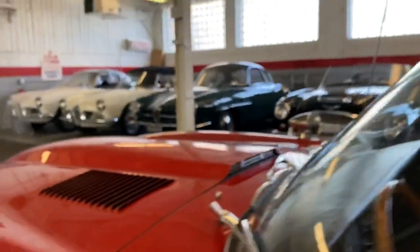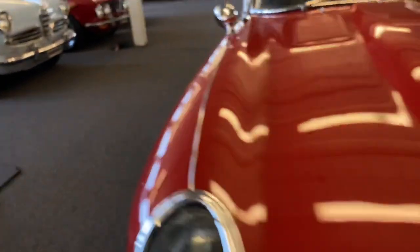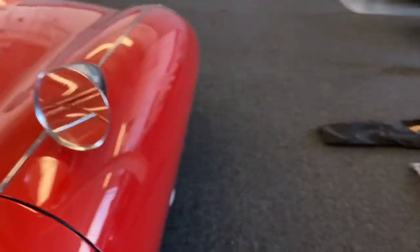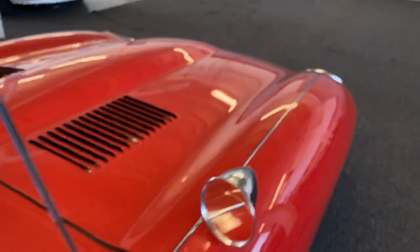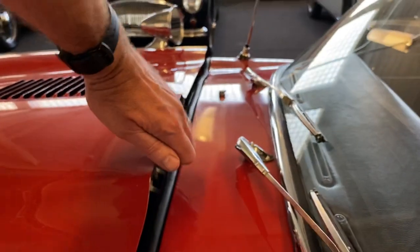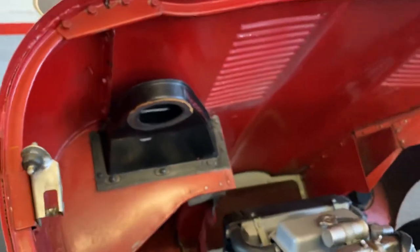So we're going underneath the hood quick. This is the beginning of my new video series: how to open a Jaguar E-type hood with one hand and the camera in the other. So if you hear me scream, I pinched my fingers. Okay — under the bonnet.